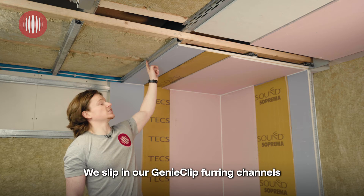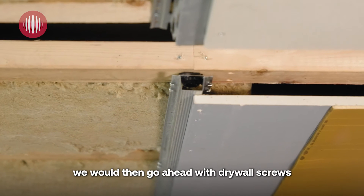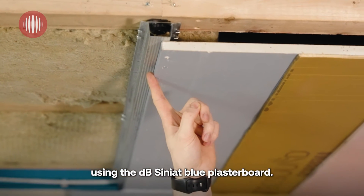Into these, really easy, we slip in our genie clip fairing channels, and into those we would then go ahead with drywall screws using the DB Cineat blue plasterboard.